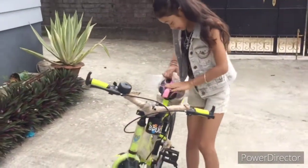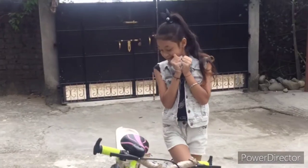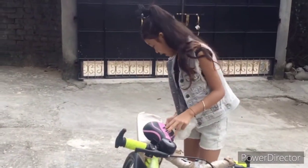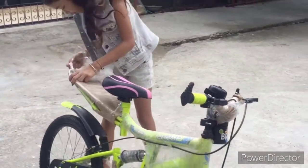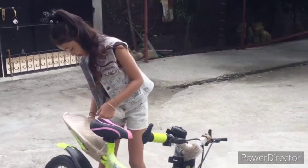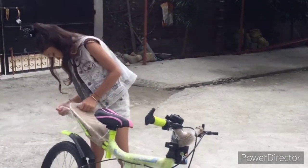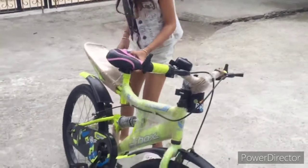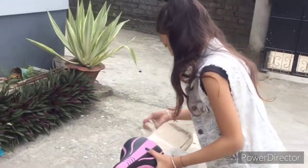Oh my gosh, I finally opened it! I really like this because it's pink in color. Let's open this shrink wrap so that we can see what's inside. I think it's gonna be something really really cool, but it still has this plastic here — you have to take this out.